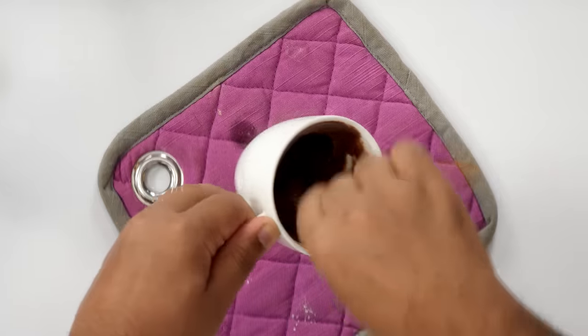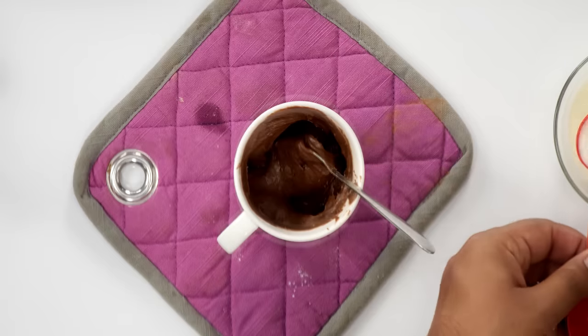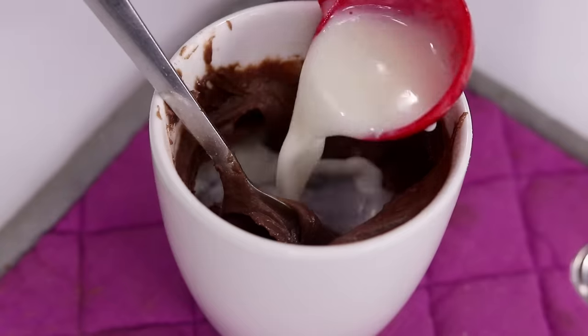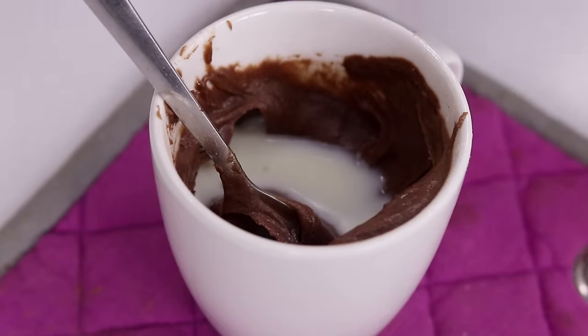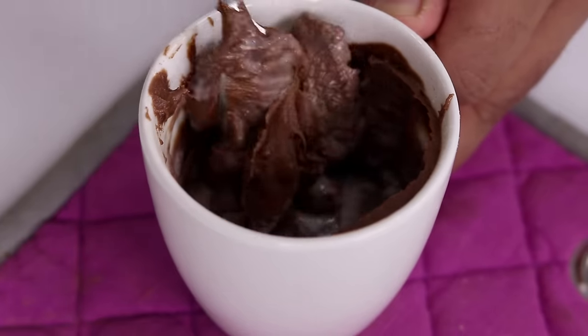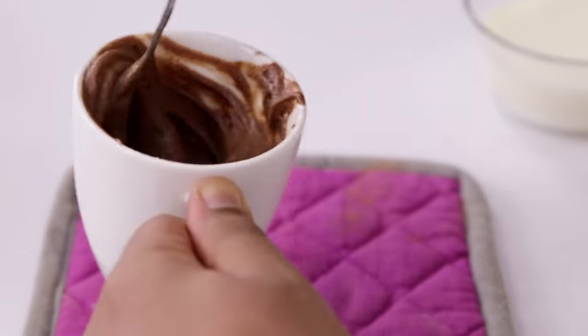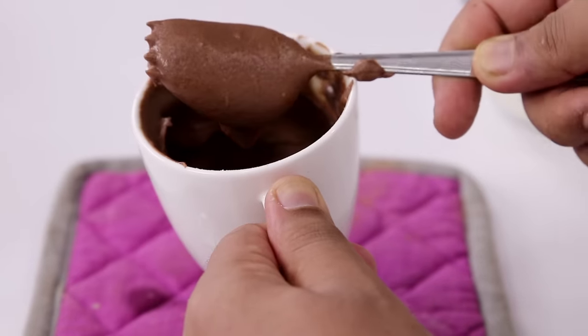After there are no lumps and everything is really well mixed, we will add 1 more tablespoon of milk. If you add the milk initially then there will be lumps in the batter, and if there are lumps then your mug cake won't be nice in taste or texture. The batter looks good — thick, luscious and perfect.